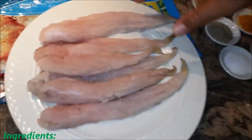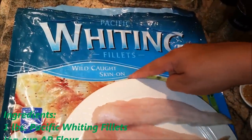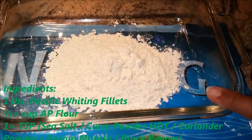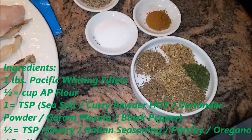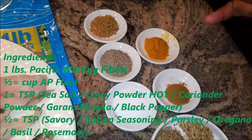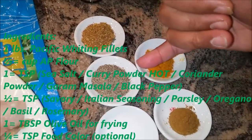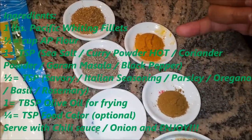I have one pound of whiting fillets — it's wild caught. I'll use all purpose flour, half cup, and make my own seasoning. The seasoning consists of one teaspoon total of all my spices: garam masala, black pepper, sea salt, coriander powder, and curry powder.